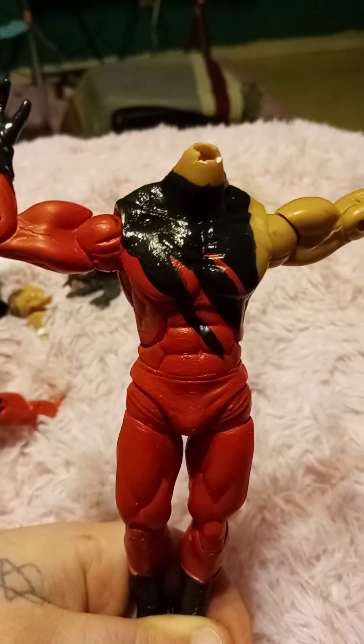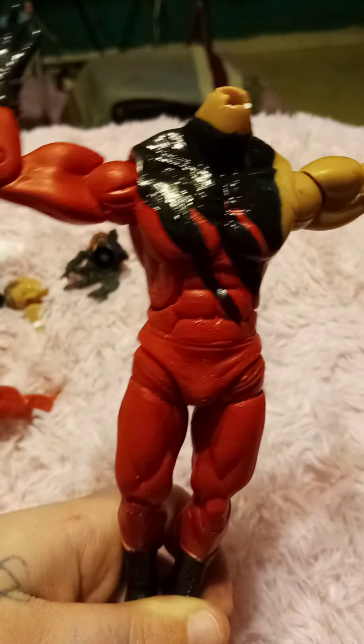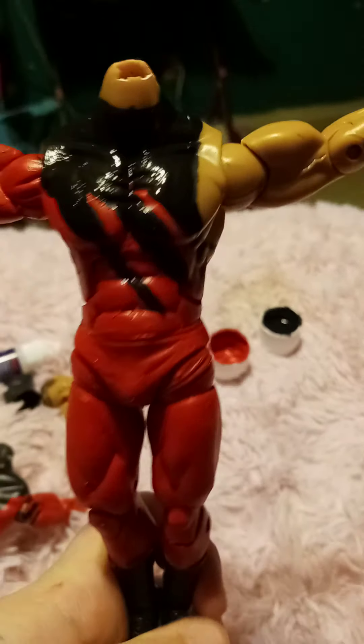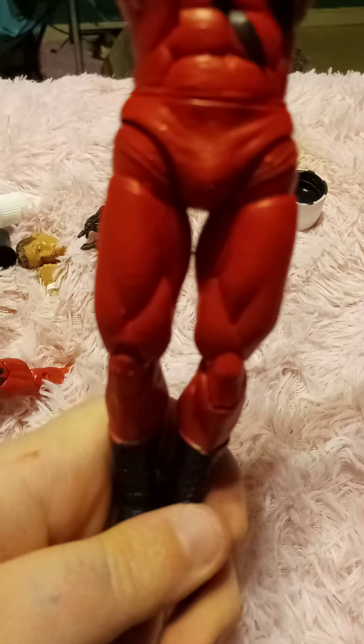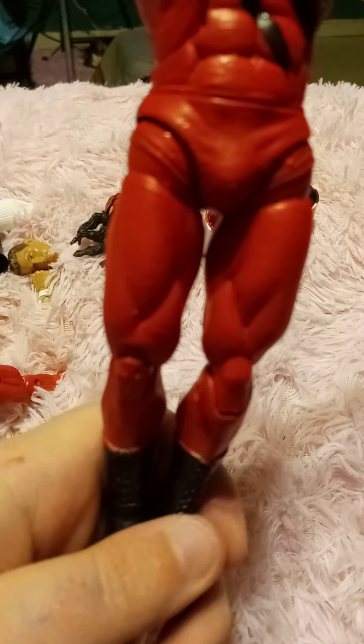Just finished the torso and the back, and while I was at it I went ahead and did the wristband too. Next I'm going to do the black belt around his waist and then do the tight designs.